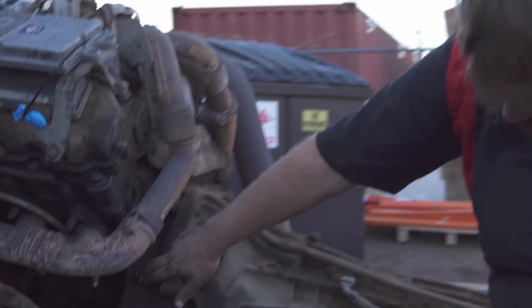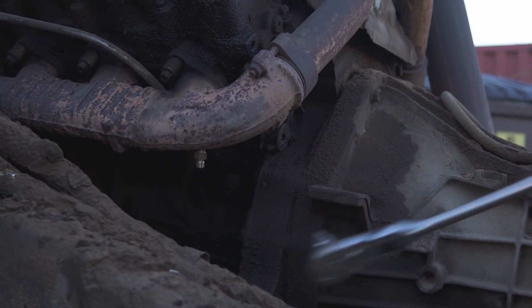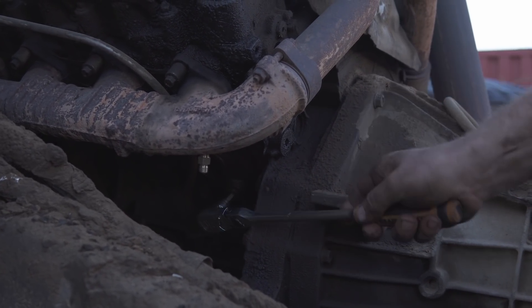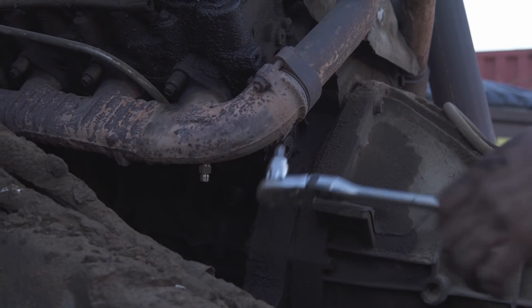A little quick tip for you guys: the coolant drain is right here. It's an 8-millimeter Allen. Drain those before you try to take this thing apart, otherwise you'll get a mess.